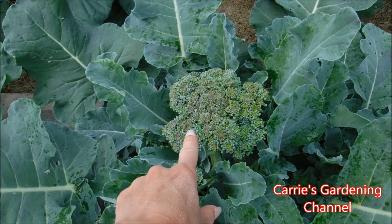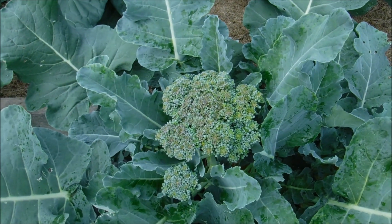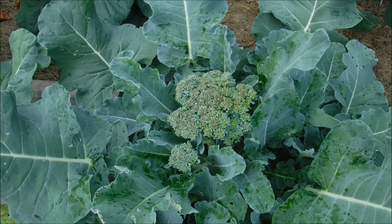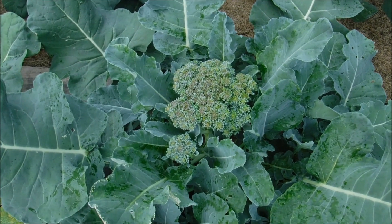This one here is a little past its prime. You can see here that it's starting to try and flower, so it should have been gotten off before that. But the heat made them really start growing.